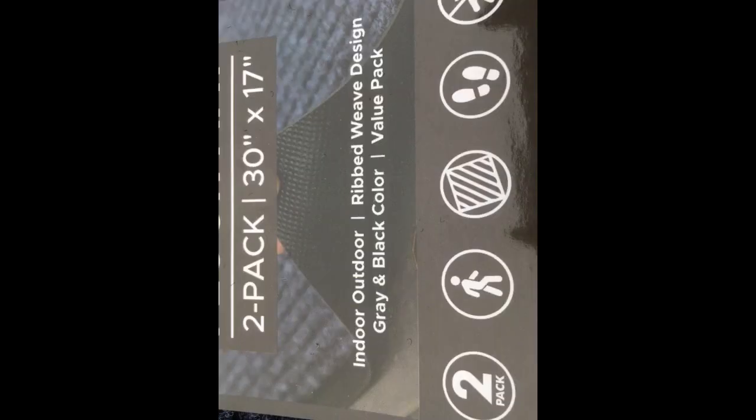These mats are okay. It's my fault for not checking the dimensions because they look tiny compared to my other mat. Also, the color is much more gray/blue than black. Only real plus is that they don't slide as much as my previous mat. Time will tell how they hold up. For the price, they get the job done but I don't love them.